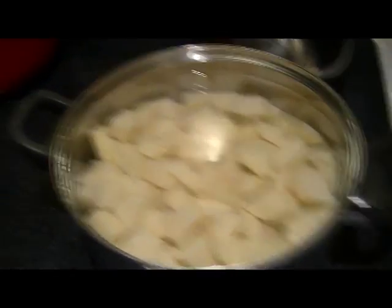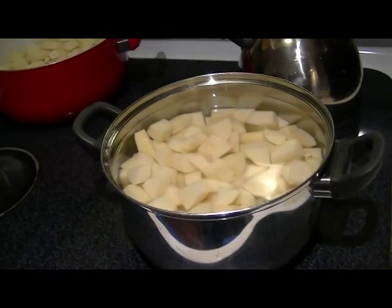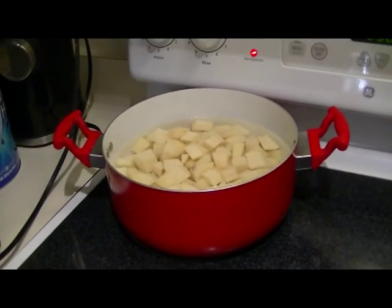Because potatoes, when we mix it all together and cook the vegetables, they should be done at the same time as the frozen vegetables.